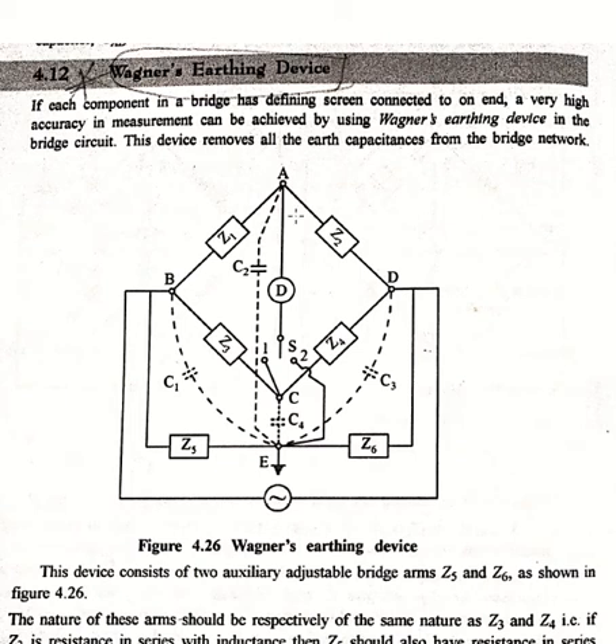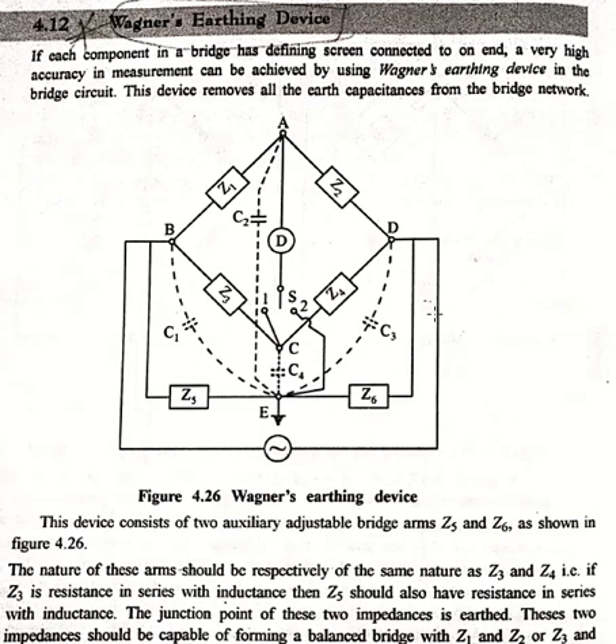This earthing device is used for the removal of earth capacitance from the bridge network, where any element is having an earth capacitance. We need to remove that kind of earth capacitance because it can form some kind of error.